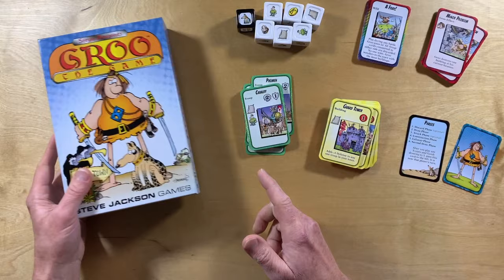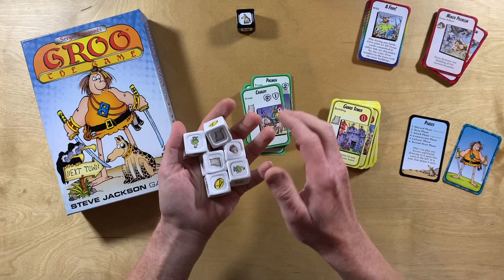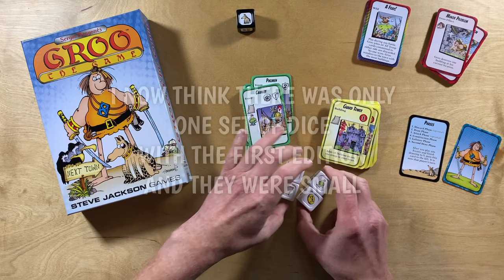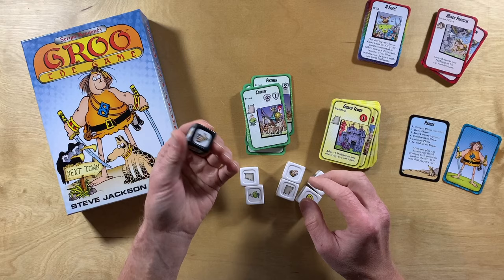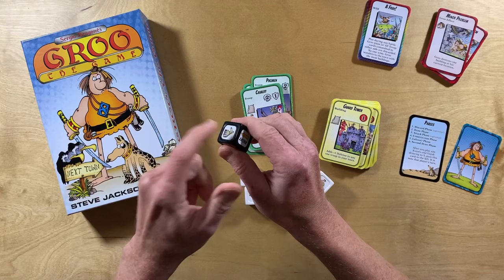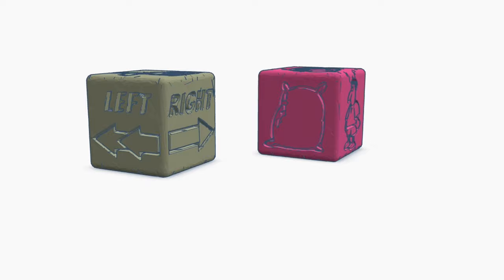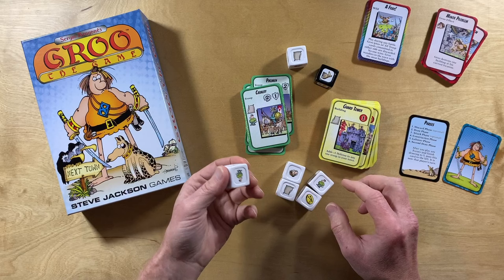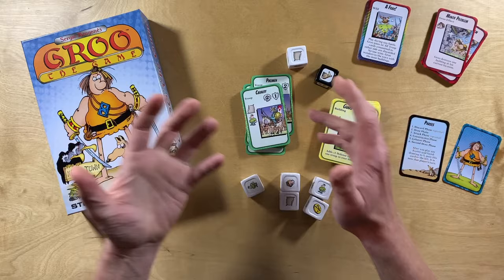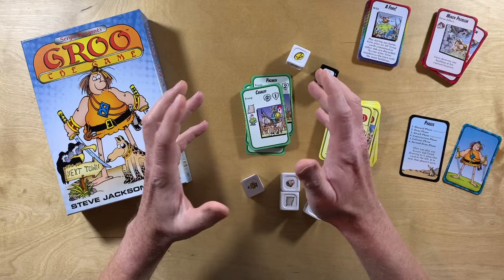Let's talk about the dice first. From what I've seen, it seems like there were at least two different styles of dice that went out with the original version of Grue the Game, and both of them seem to be a lot smaller than these big, chunky dice in the second edition. These second edition dice have nice recessed areas for the stickers, and of course there's that great 3D print option as well. I think you will be happy with these dice. They're good, chunky, big dice — maybe a little bit too big and heavy, but I don't really think so. I'm looking forward to getting a print of the 3D dice.